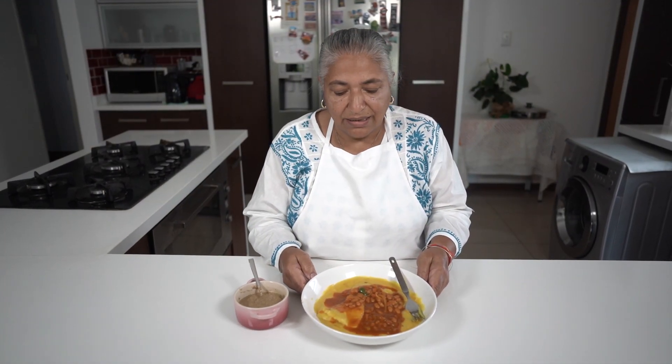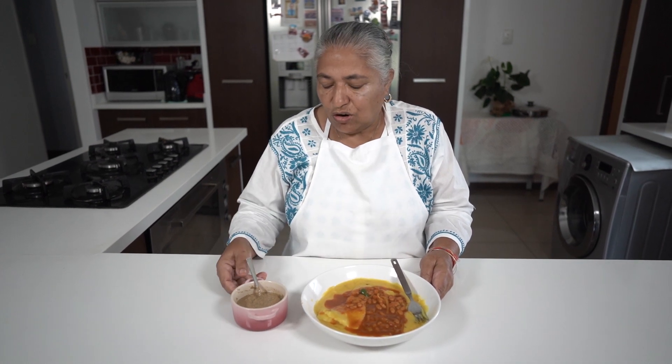There you go — my dal pitta, which I am serving with some canned beans chutney, and I also have some nuts chutney. A very nice, rich, hearty and hot meal for the winters. Thank you for watching. Bye.